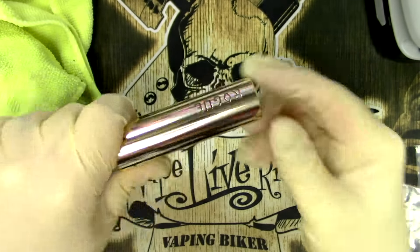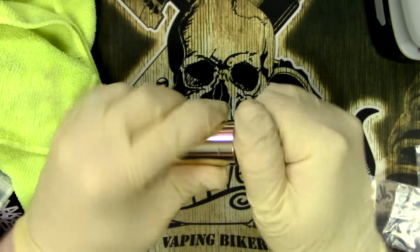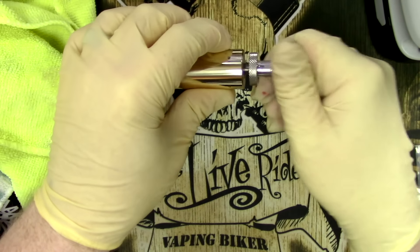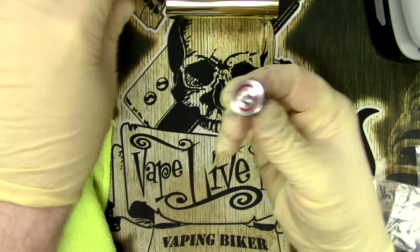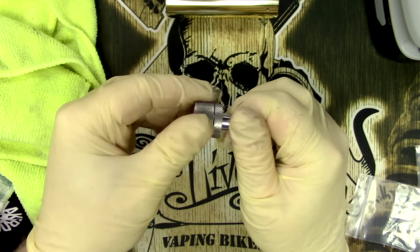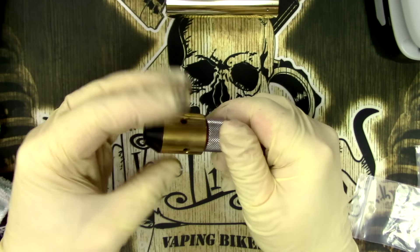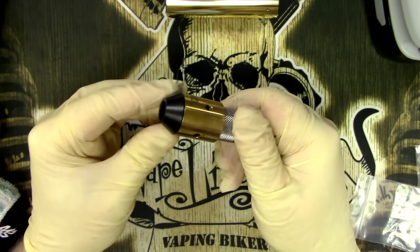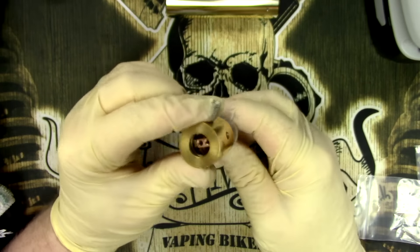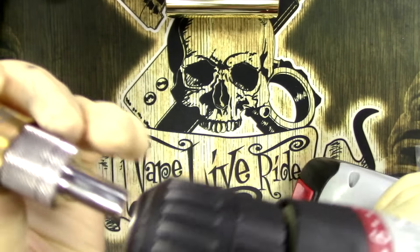That is now a super clean and shiny mech mod in brass, which I think looks gorgeous. All I've got to do now is do the RDA. So we're going to undo the little pin, screw that into the other section, and then pop in the RDA. I just skipped that bit so I could get the drip tip off — it was in there super tight.